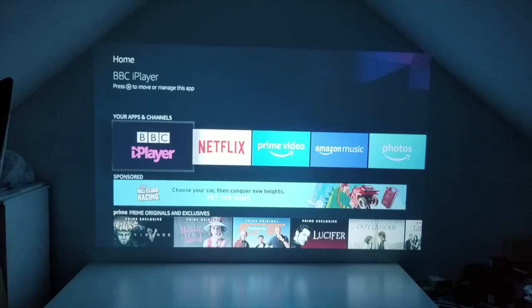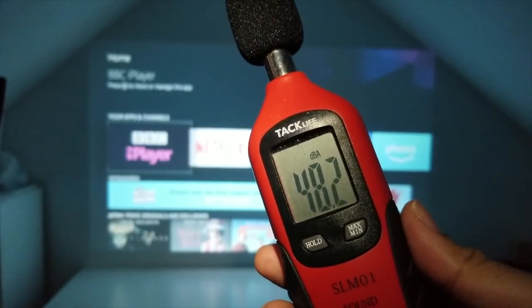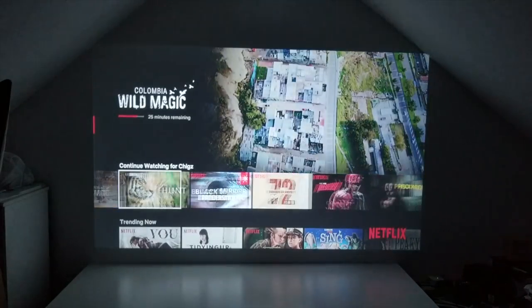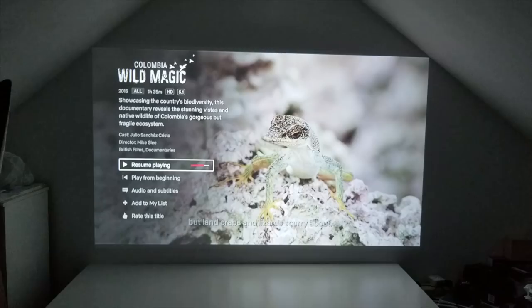The first thing we are going to test is noise. You can possibly hear the fan, so I'm going to get my sound meter out and give you an idea of what the fan sounds like. This is a 720p native projector, so we should be able to get Netflix in HD quality. As you can see, this does support HD Netflix with 5.1 sound.